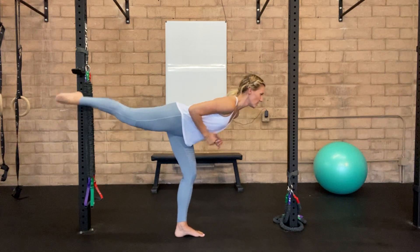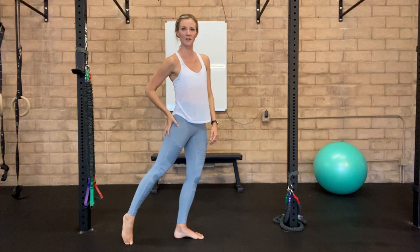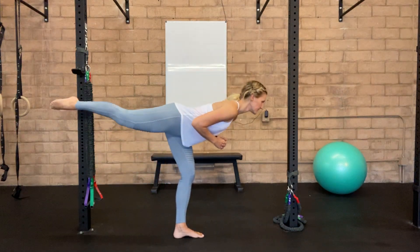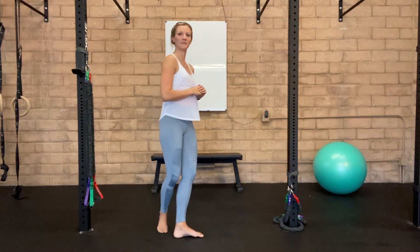When I'm pulsing, I'm thinking about drawing up through that hamstring, really activating that lower glute. So then you're going to bring it back down and repeat from the top: deadlift, pulse for three, bring it back down and repeat.